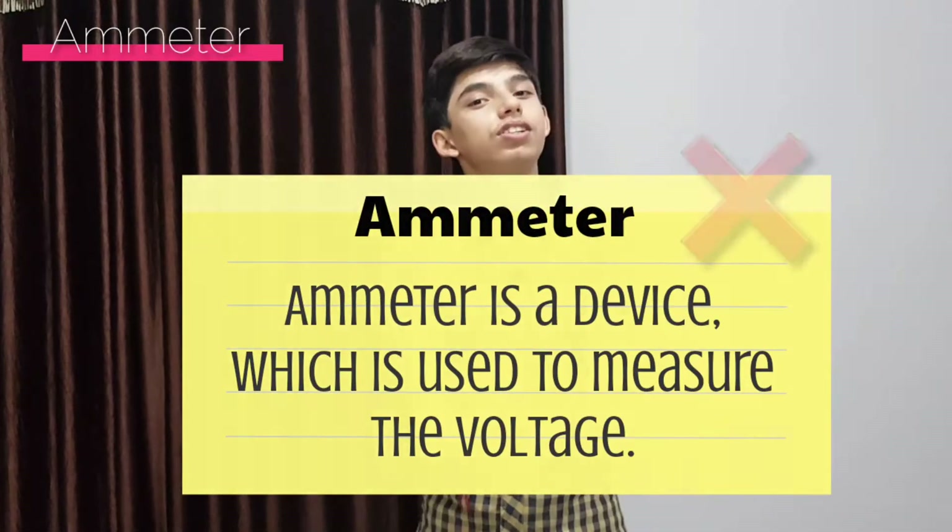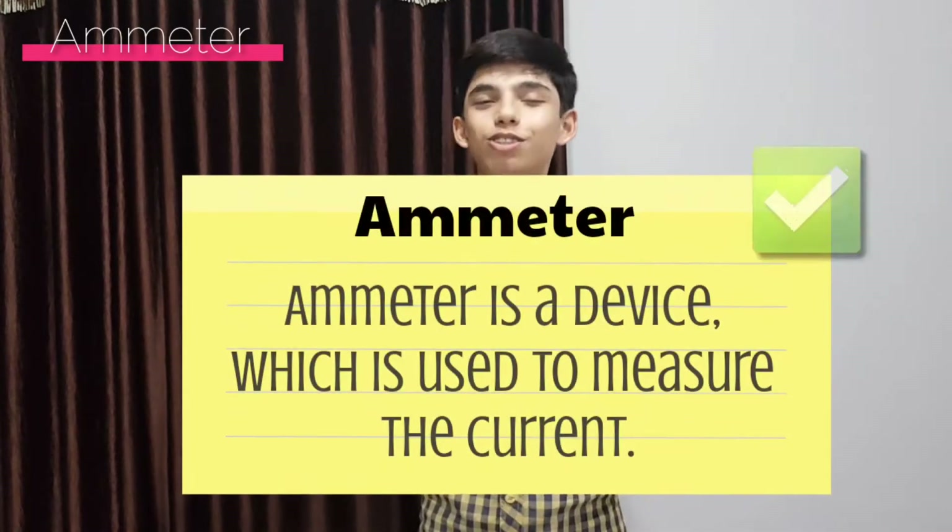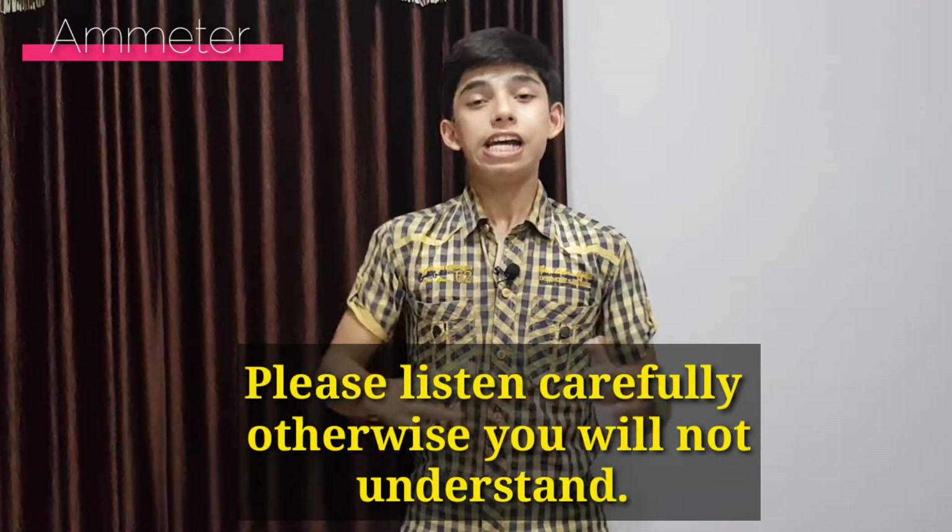Let's begin with ammeter. What is the purpose of ammeter? Well, it is very easy — before you hit the dislike button, let me tell you that ammeter is used to measure the current. Since we know that, it makes a lot of sense that ammeter must have very low resistance so that all the current can pass through it and we can measure the actual current.